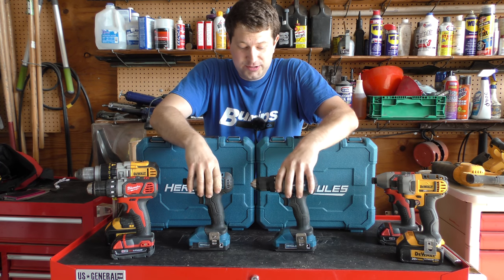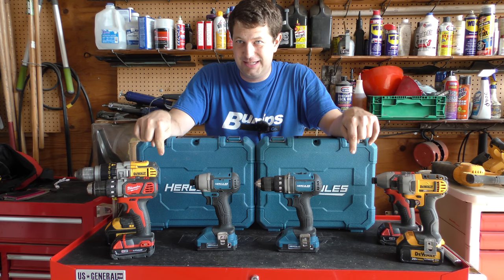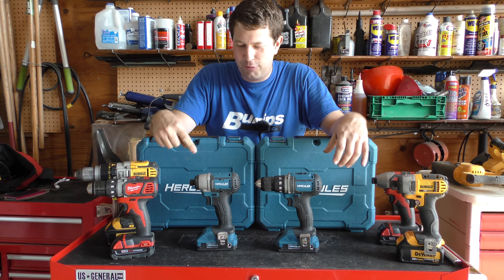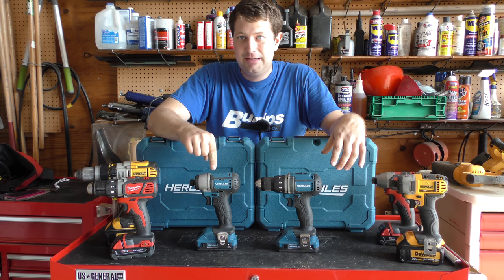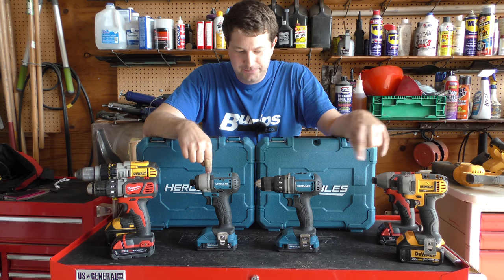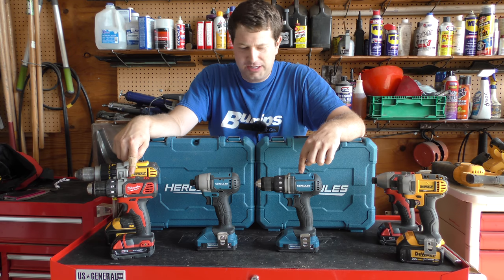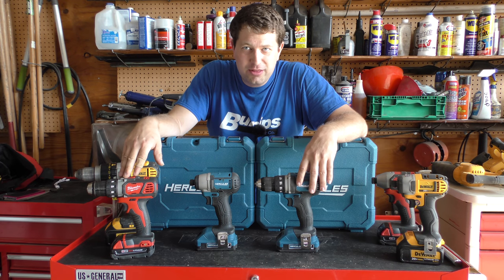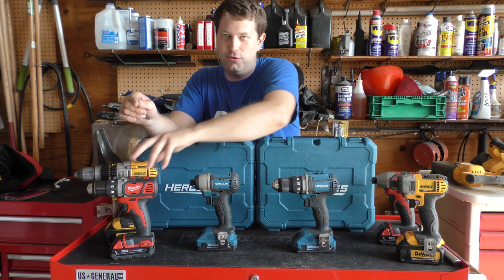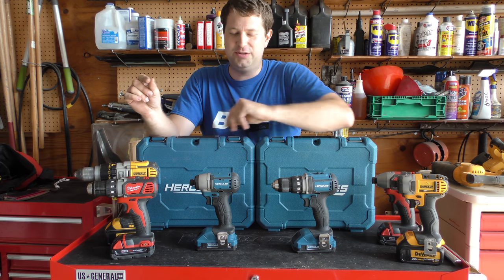On performance, the performance is on par with these at this point. We'll see in the future if that continues to be the case. The impact definitely seems to outperform both the Dewalt and Milwaukee, quite surprisingly. The drill is on par with the Milwaukee, maybe does a little bit better. This is a 20-volt system; the Milwaukee I have is an 18-volt system, and the Dewalt is a 20-volt system as well.